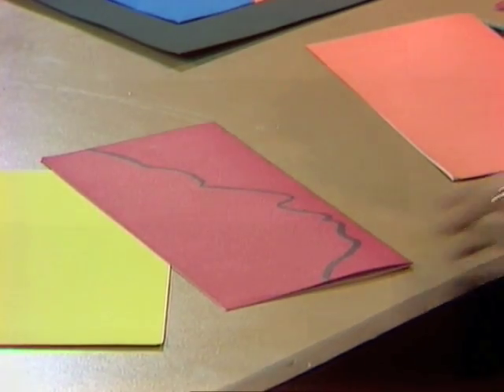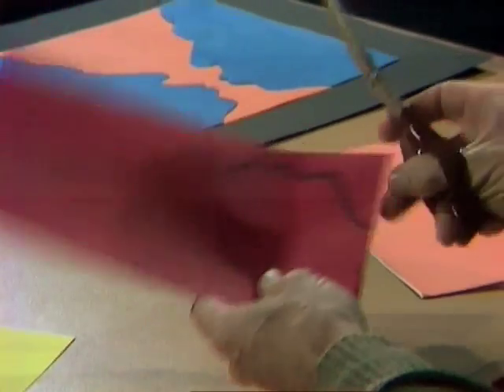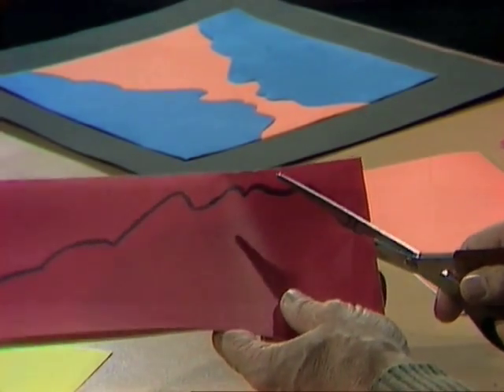Then you'll need to cut out that silhouette. Because the paper is double, when we cut it we'll end up with not one but two silhouettes.